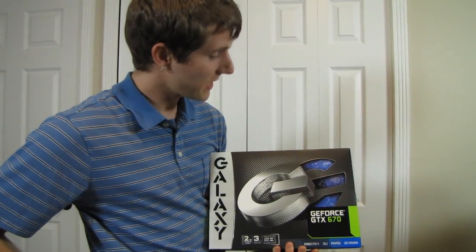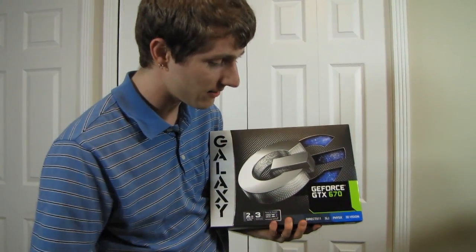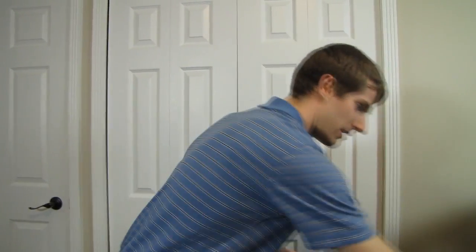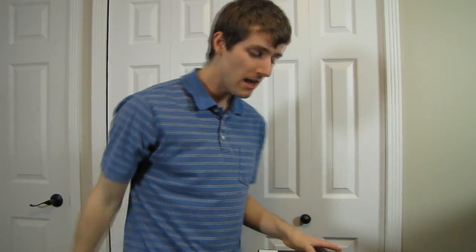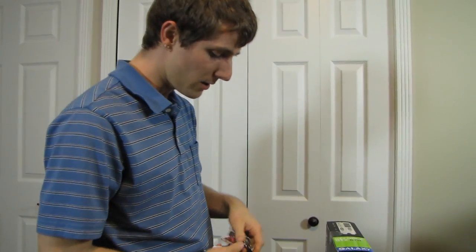Welcome to my unboxing and first look at something very exciting — this is the Galaxy GeForce GTX 670. It supports a wide variety of exciting features, most of which you can find out about on my Galaxy GTX 680 unboxing, review, and other videos I did about it, because the 670 is actually very similar to the 680 in many ways.